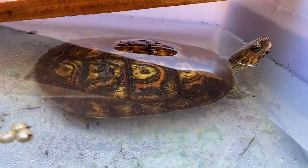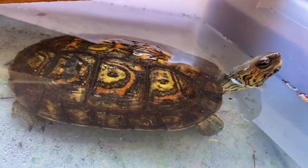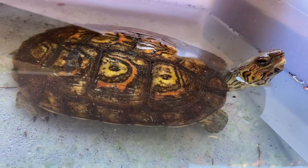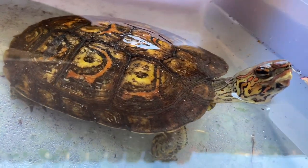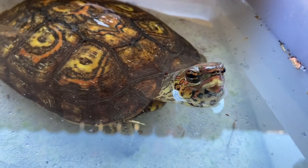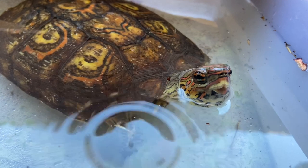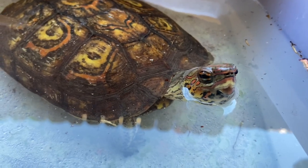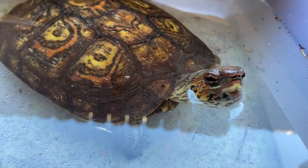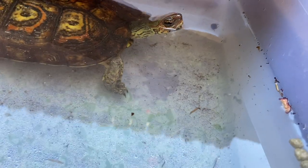Hey guys, this is Ed with CMC Reptiles. I wanted to give you an update on the Central American wood turtles that I got a few weeks back from Underground Reptiles. These guys are doing really well. I've got three females, and eventually I will pick up a male. I'm looking to breed these guys as soon as the males become available.